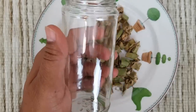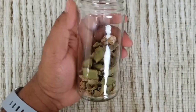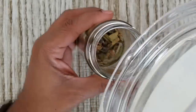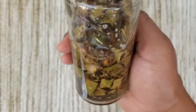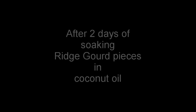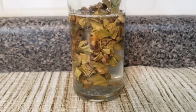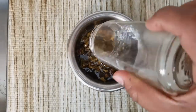Take these dried pieces into a glass jar and add coconut oil — enough to soak all the pieces. You should soak them in coconut oil for at least two days. After two days of soaking, the dried ridge gourd pieces look like this. Now take these contents into a steel bowl.